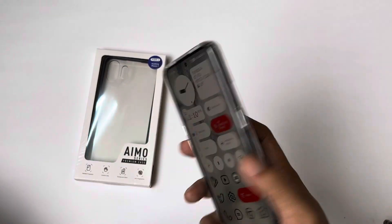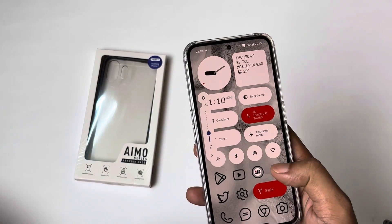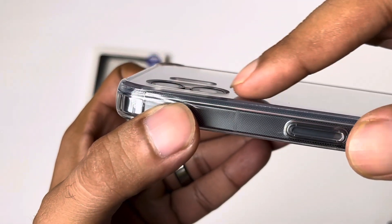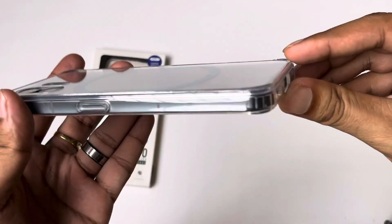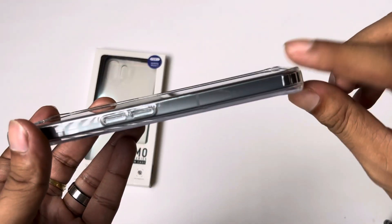Next, I checked the buttons — the volume rocker. I don't want to call it premium, but it is good. In a lot of premium cases you get a better tactile button experience, but this is acceptable. Then I checked the front and back lip — the corner protection looks good. The camera cutout is almost flush, about 0.1 mm. It is not too much. The ultra-wide and the back cover look good overall.